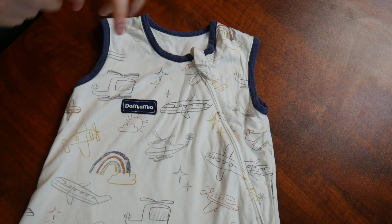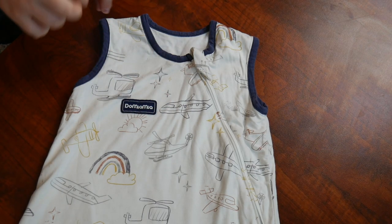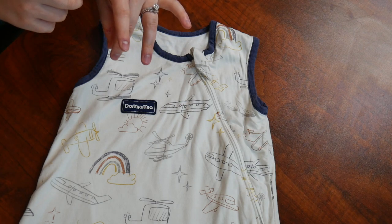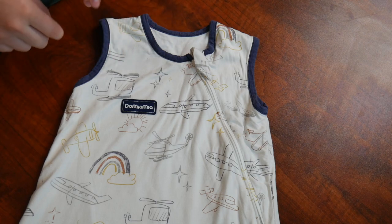Here I have the sleep sack itself. This is made out of a blend of materials which is about 36.1% cotton, 32.8% bamboo rayon, 25.7% lyocell, and 5.4% spandex.